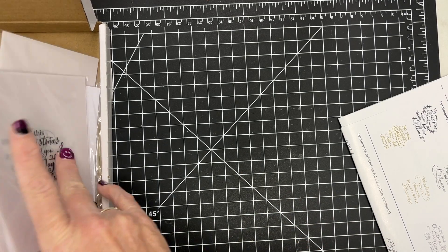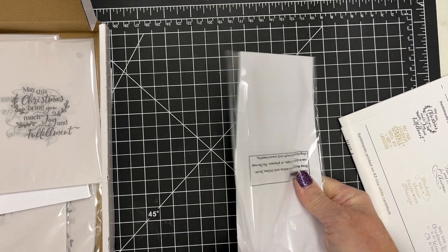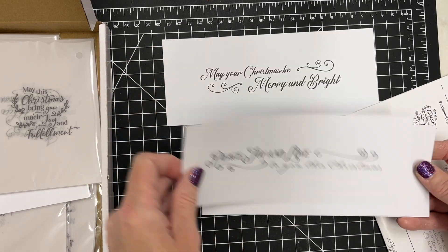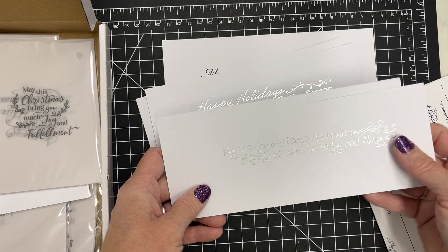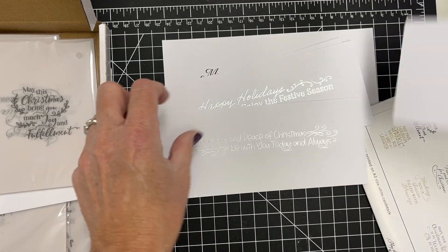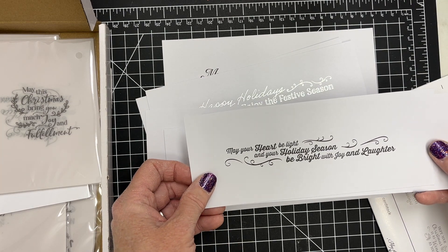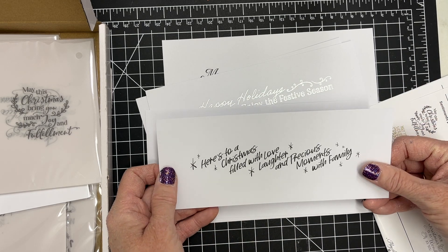And if you struggle with finishing off the insides of your cards at the holidays, this is a great product to use. You also could turn these into tags if you wanted. Because there are so many — if you use all of these, I want to know, because it means you made a ton of holiday cards. Let me know if you use this whole package on cards.